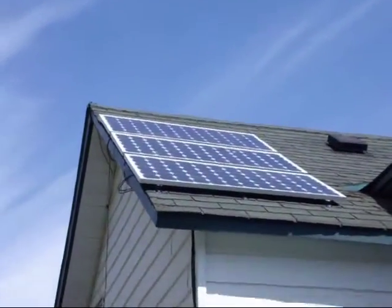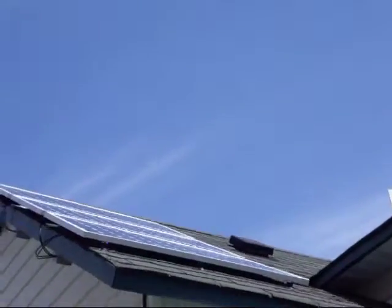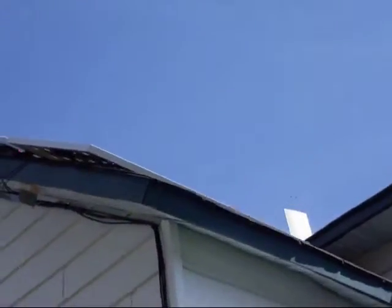And there's the arrays. I've got them all installed yesterday, and they're pumping into the grid today.